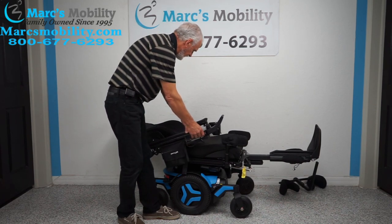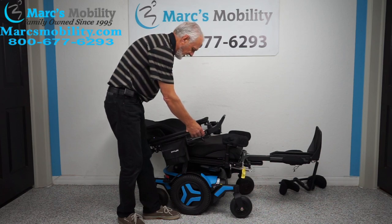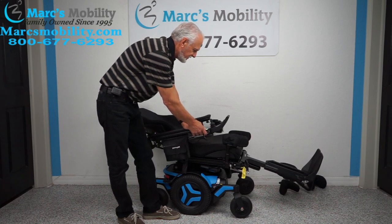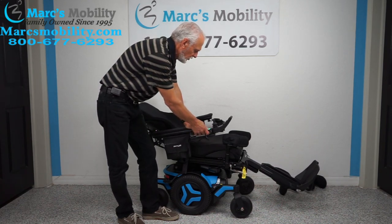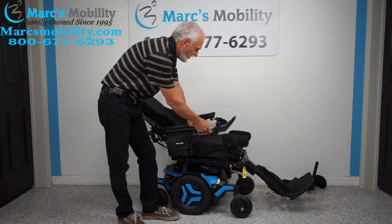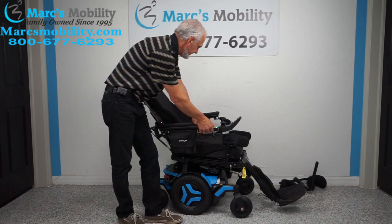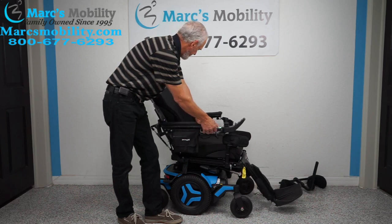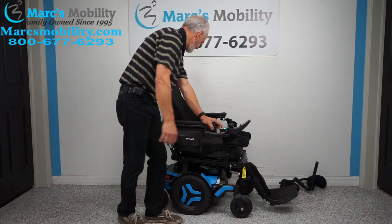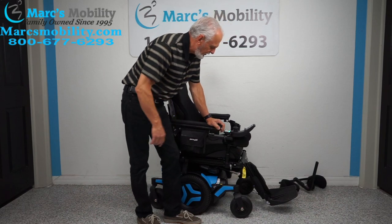We're going to bring the back back up and bring the legs down. You can do two functions at once through the joystick instead of using two fingers on the switch box like I'm doing. All right, we're back to normal position.